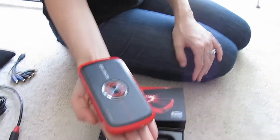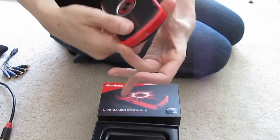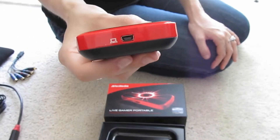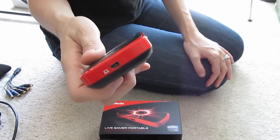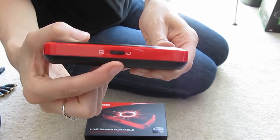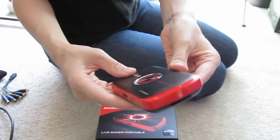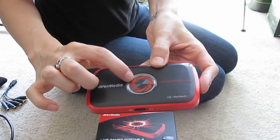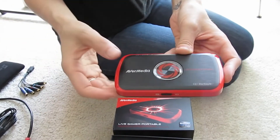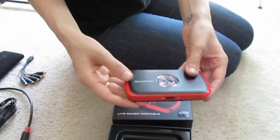As you can see, it is really small — smaller than my hand, though I do have big hands. Here we have the AV in, HDMI in and out, audio in and out. That's for your power source. Here is for recording to PC, and this is for PC-free mode. The SD card slot is also for PC-free mode. This ring actually lights up too — it lights up either blue or red to let you know if the device is on or recording, and it has different blinking signals.